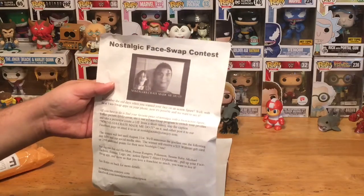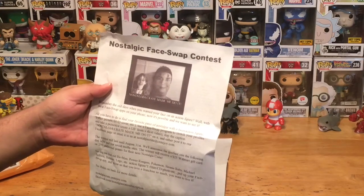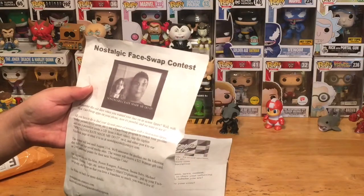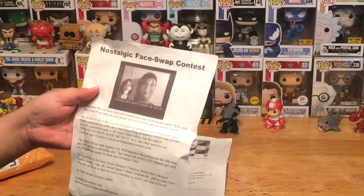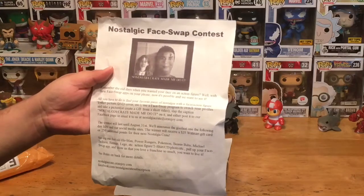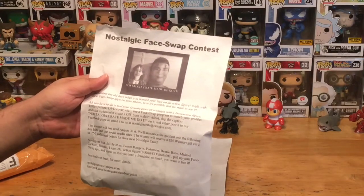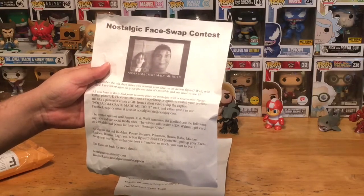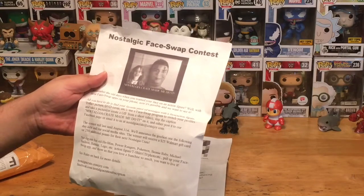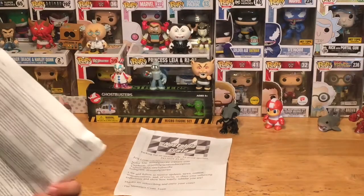We also got a Nostalgic Face Swap Contest flyer. It says: remember the old days when you wanted your face on an action figure? Well, with face swap apps on your phone now it's possible. Find your favorite piece of nostalgia with a face — an action figure, t-shirt, picture, DVD cover, etc. — use a face swap program to switch your profile, take a picture or create a GIF, slap the caption 'Nostalgic Crate Made Me Do It' on it, and post it to their Facebook page or email it to them. Contest runs until August 31st, and the winner receives a $25 Walmart gift card or 250 additional points.